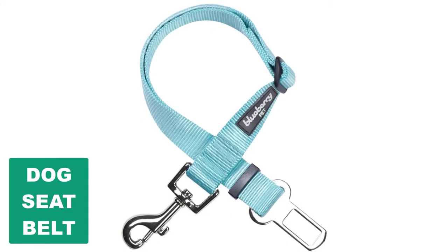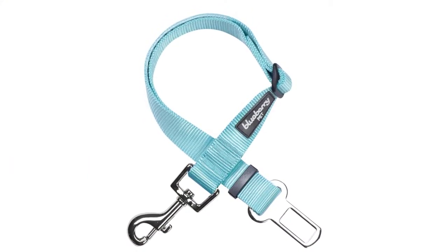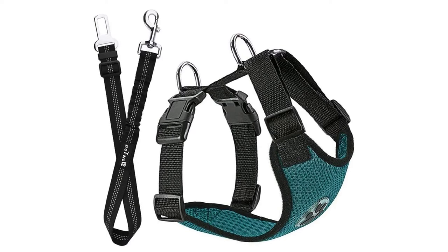Are you looking for the best dog seat belt? In this video we will break down the top six dog seat belts on the market. We have included links in the description for each product mentioned, so make sure you check those out to see which one is in your budget range.